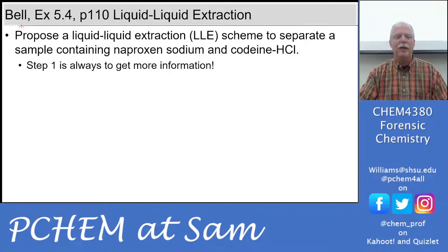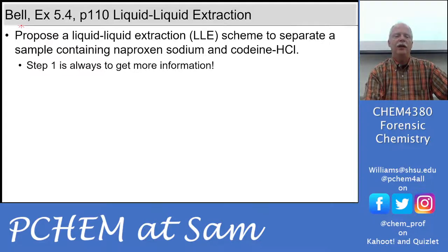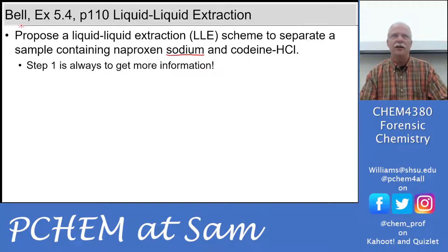We're going to work a problem from the text: propose a liquid-liquid extraction scheme to separate a sample containing naproxen sodium and codeine HCl. Before we look up information, I want you to start to recognize certain things in these names. Here we have naproxen sodium — if you look at the bottle you'll see 'naproxen sodium.' What is that telling you? You have naproxen mixed with the cation sodium. What does that tell you about naproxen?